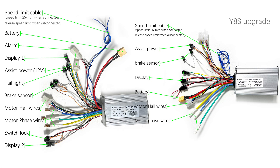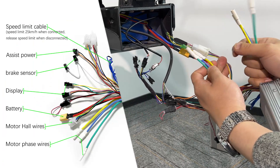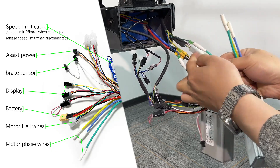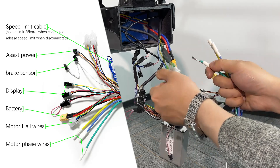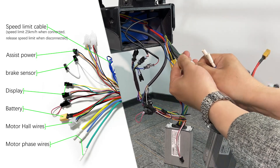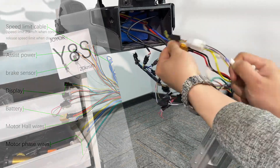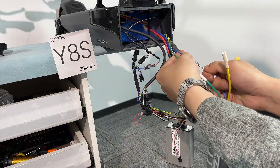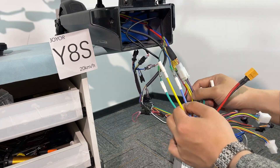You may have received a different controller model, but that's okay — they're all compatible. First, let's replace the motor fast wheels wires. If you don't know which one is correct, just exchange them one by one. Blue to blue, green to green, yellow to yellow.